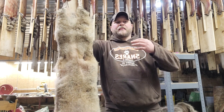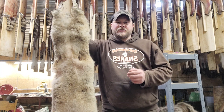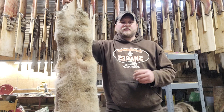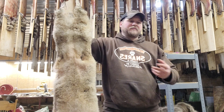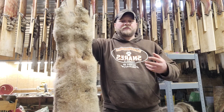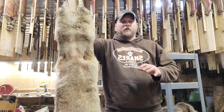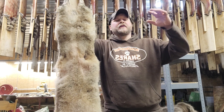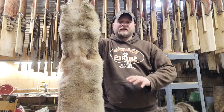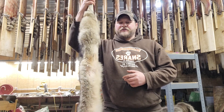Everything we do to an animal from the moment we catch it will only downgrade it. You're not going to make that fur any more valuable. You catch a nice big prime coon, throw it in the back of the truck, it freezes to the truck, pulls out some guard hairs — downgraded. You put a big hole in it skinning — downgraded. You wait too long to finish it and it starts getting freezer burn — downgraded. You're not going to make a 2x prime coon into a 3x prime coon, but you can turn a 2x blue coon into a no-value coon pretty easy just by damaging it or not properly handling it.